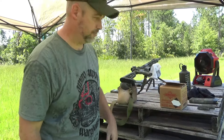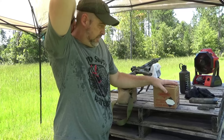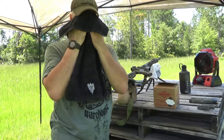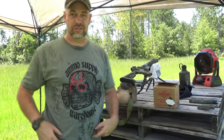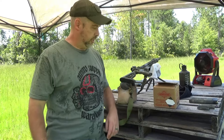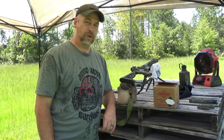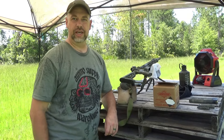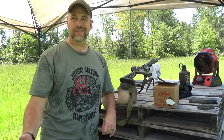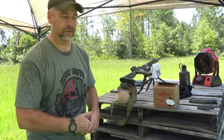Alright, still out here at the range, and the video I wanted to do for you is a shameless promotion and plug for the good folks over at Ammo Supply Warehouse, because Ammo Supply Warehouse is my pretty much one and only sponsor, you could say. And by sponsor, I mean they're kind enough to occasionally help me out with a little ammo when I want to do specific videos and stuff.